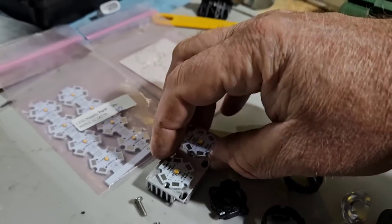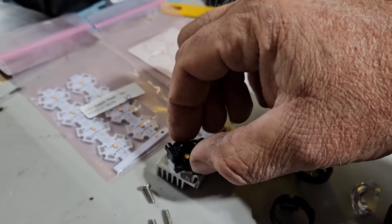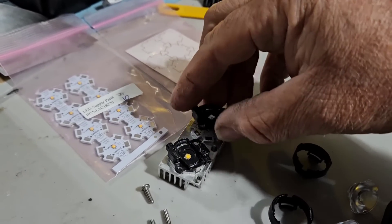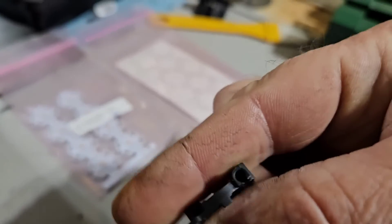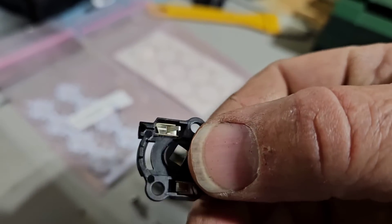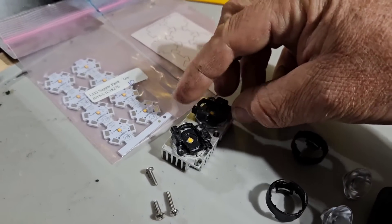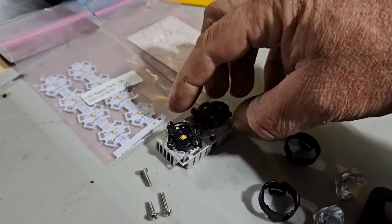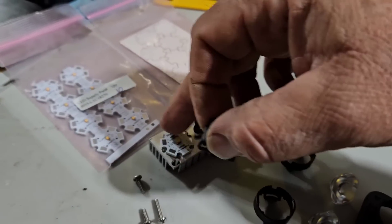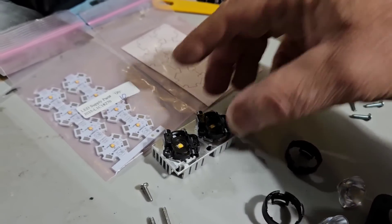The LEDs are all mounted, and these right here are connectors — these are solderless connectors. You just shove the wire in this hole and it's got contacts on the backside, so you don't have to solder to the LED and potentially damage or destroy it from too much heat, because these little PC boards really suck up a lot of heat.